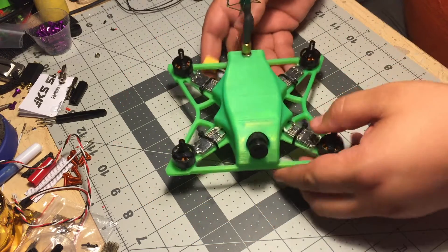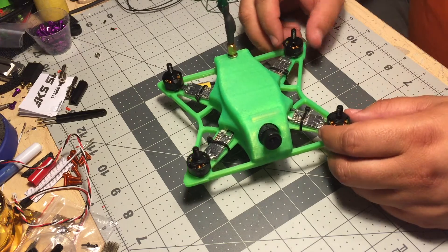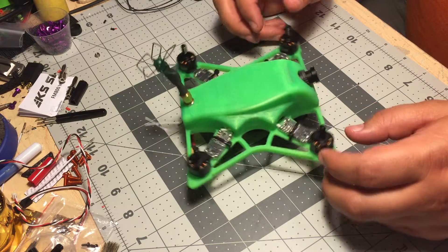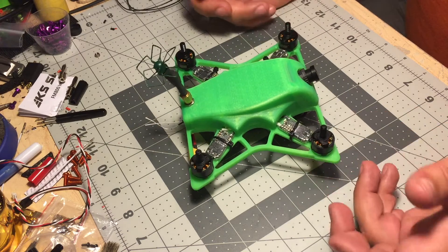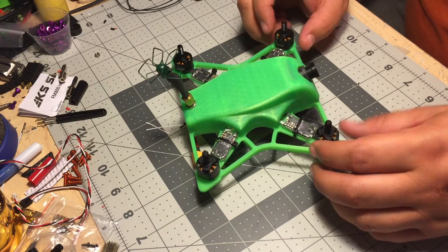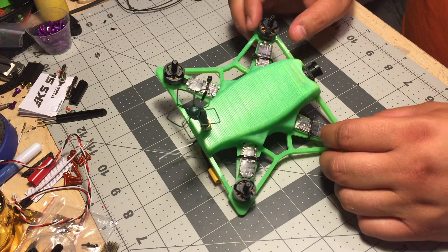Hi guys, welcome to the workbench again. Today I want to share with you something neat I've been working on, but before I do that I want to tell you a little bit about this quad I have right here. Now this is not what I'm gonna show you — this is just to tell you where I started. This is a Comet 150, and I know some of you guys follow me on Facebook, Thingiverse, or YouTube.